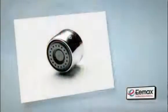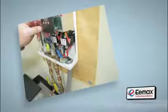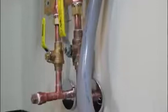Some Emax heaters ship with replacement faucet aerators. If aerators are supplied, please install them now. Now is the time to check your installation for accuracy. Make sure your electrical connections are free of tools and loose wires, and also check one last time for any water leaks.